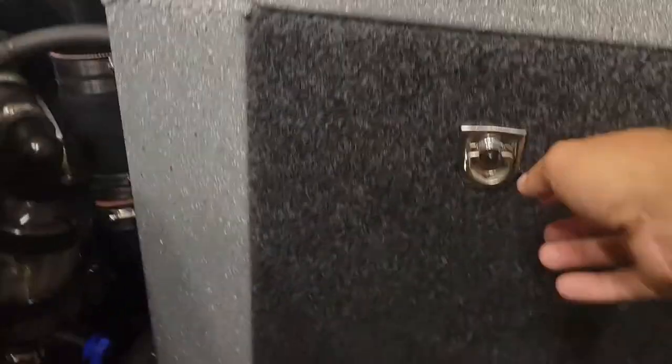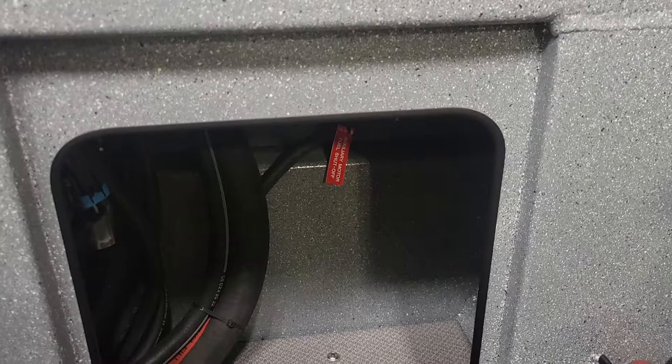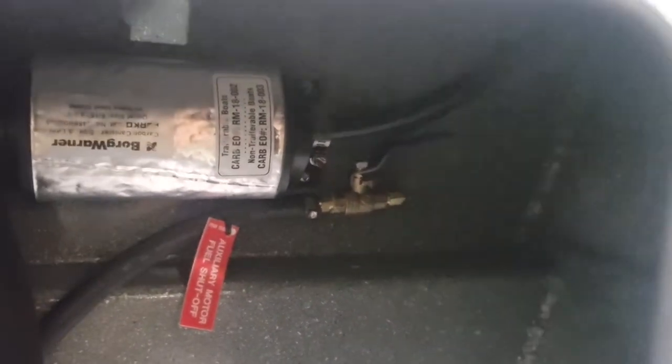Each side of the motor you have a storage compartment. This side here would be perfect for your second battery, but it only really came with one. You'll also see there's an auxiliary fuel line with a shut-off valve — it's all set up if you want to put a kicker motor on it, which was kind of nice.